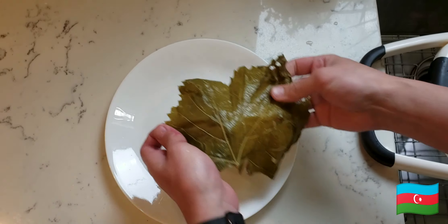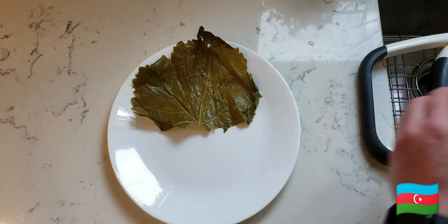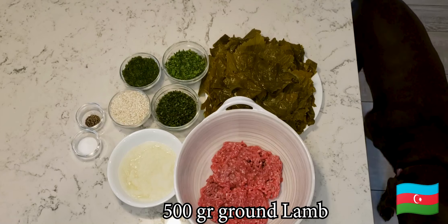When using jar leaves, you got to make sure you really clean them because they come in some sort of brine and you don't want any of that.